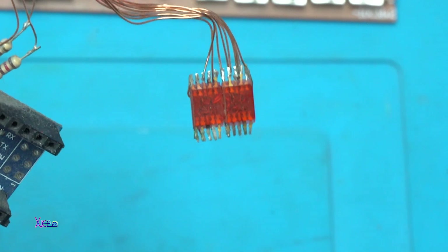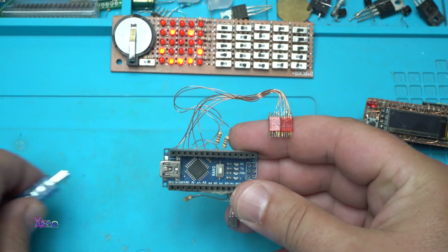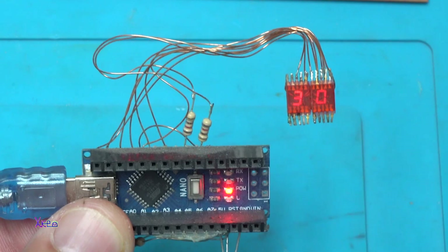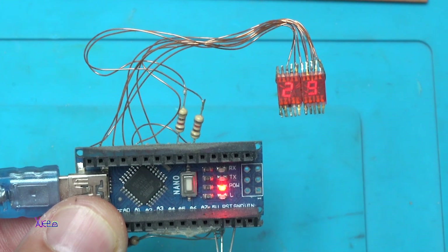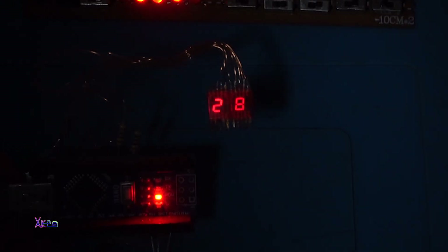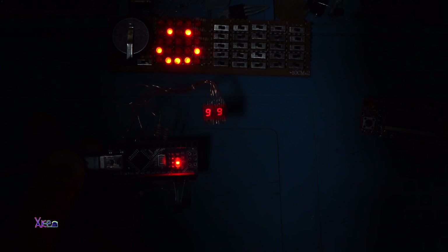I needed to build one. Let's power up. You can see that the temperature right now is 29 degrees. Just to kill the light so you can see better. Okay, 28 degrees. Reading the temperature from the digital sensor Dallas DS18B20 using an Arduino Nano board.